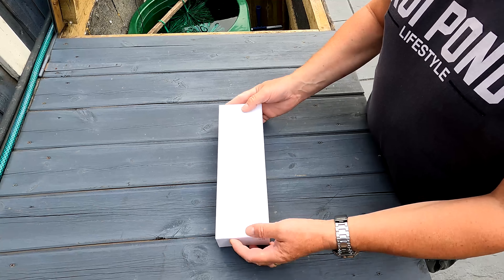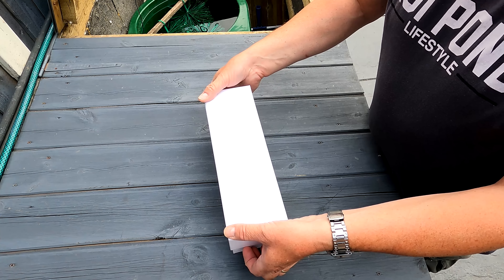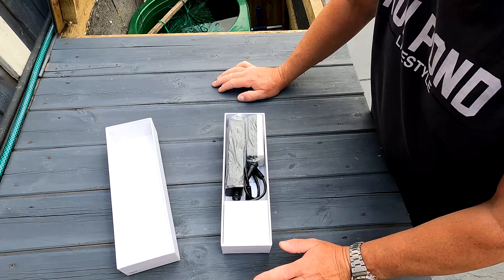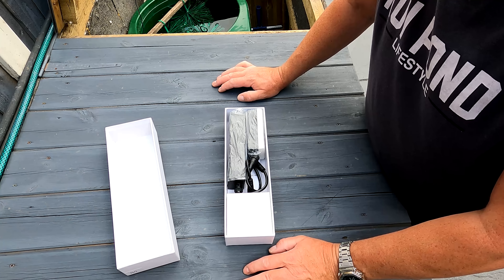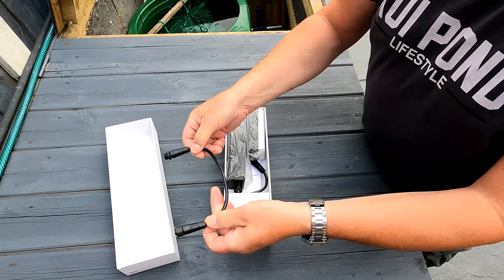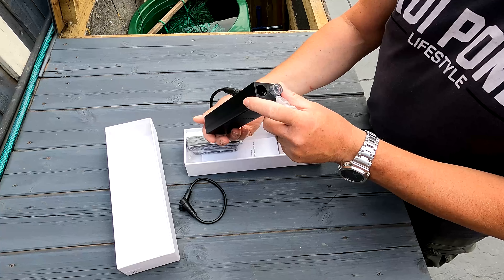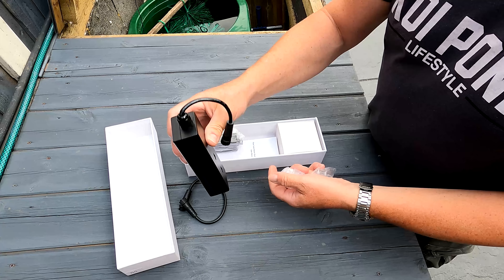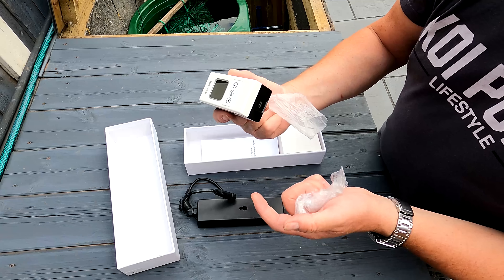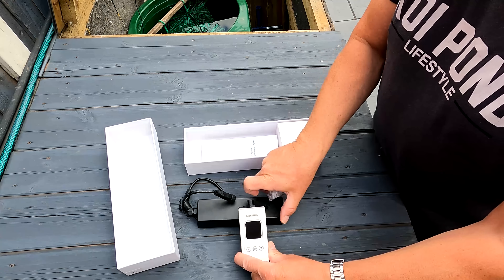So this is the box — there's nothing written on it, didn't even tell me what it is. It opens like an iPhone case, dead slider. In the box we've got what looks like a journey cable, and this must be the bit that monitors — goes in the pond maybe. This looks like the main monitor bit, so it must have the display. You've seen this as fresh as I am, straight on screen.